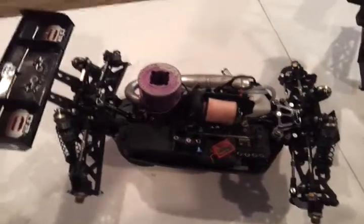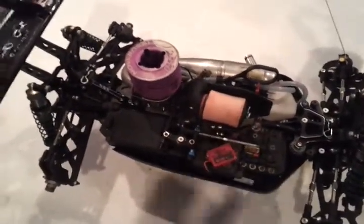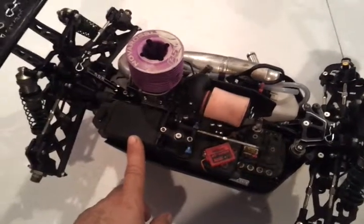Hey YouTube, still TLR for life here. I got a couple requests for some under hood videos, so I'm going to show you guys kind of what I run. As you can see here, this is the Gen 3 radio tray for the low C8 buggy and truggy.